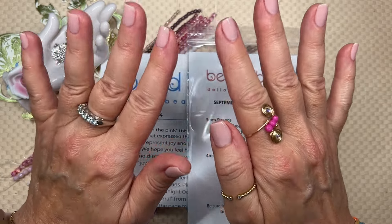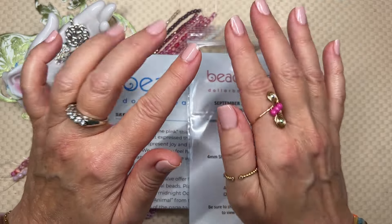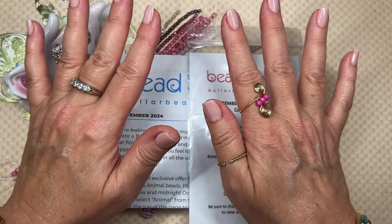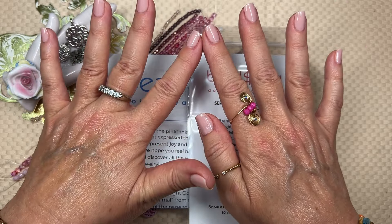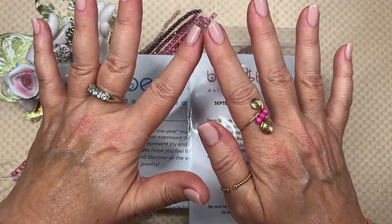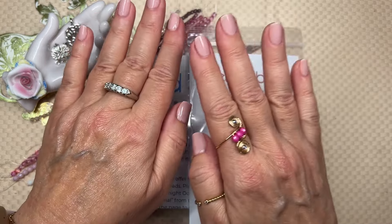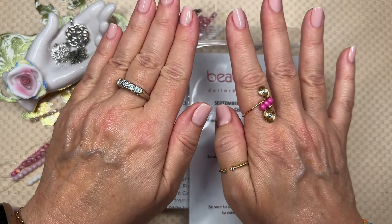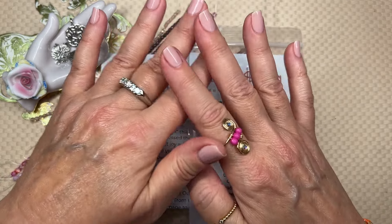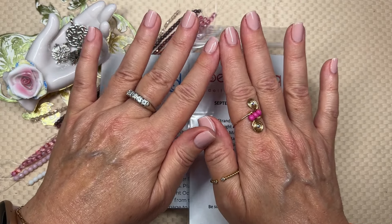I am a member of the Dollar Bead Club. If you're not familiar with that, it's like a price club. If you're in America, you understand that concept because we have things like Sam's and Costco. Well, this is the same thing. In order to shop the website, you have to be a member. And everything on the website is a dollar.